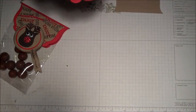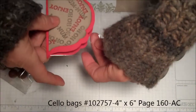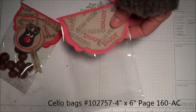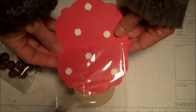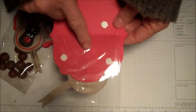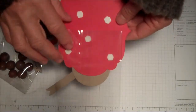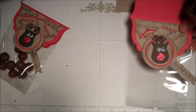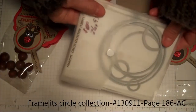I took our plastic cello bags and glued it to the top just like that. You can see from this one that I used dimensionals — put dimensionals back here and dimensionals here. I left the covers on this side because I haven't put the Whoppers in there yet. Now the circles — the circles came from the circles collection framelits.